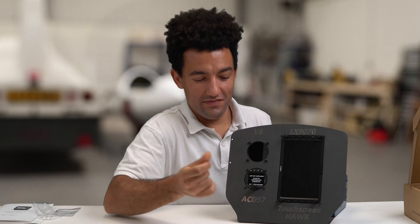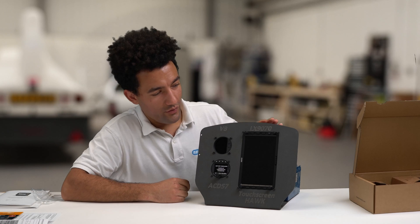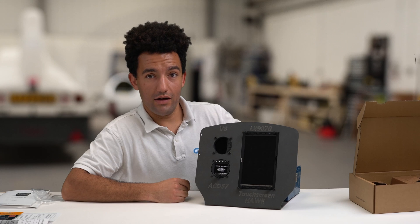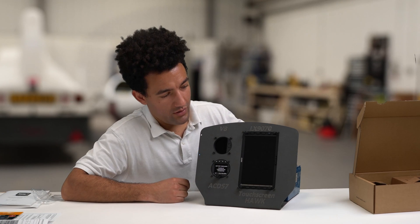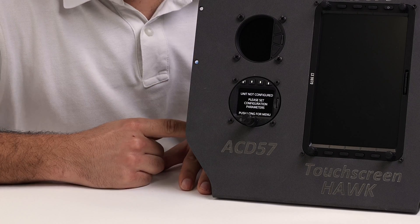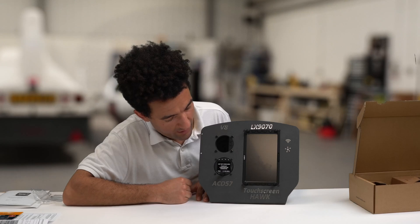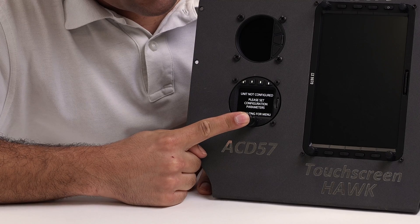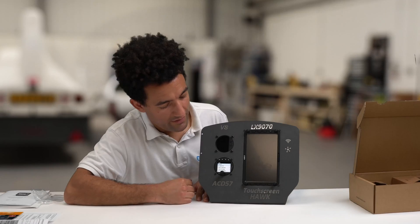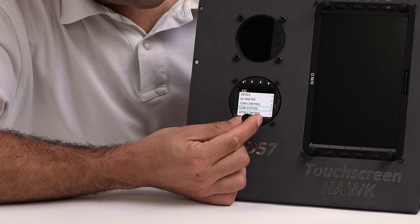Here we are with the ACD in the panel. You may notice we've also got the LX9070 and V8 here in the panel as well — we've got another video about that so check out our YouTube channel. All I've done with the ACD so far is connect it to power. It's immediately booted up and shown this display. To set it up we need to push down the rotary switch, and then we immediately go into setup. To navigate this display we rotate the small rotary switch and scroll through the options.